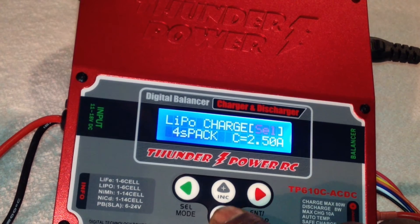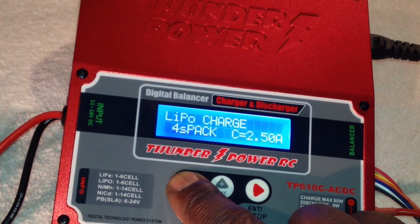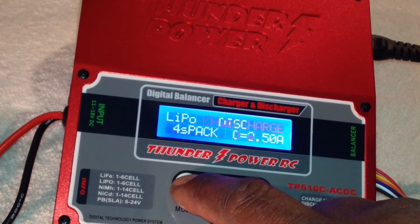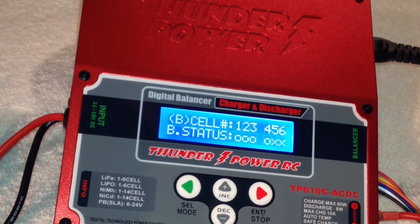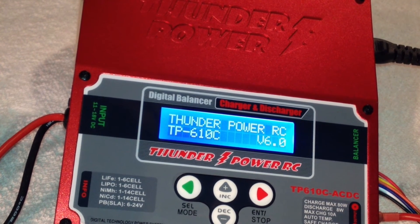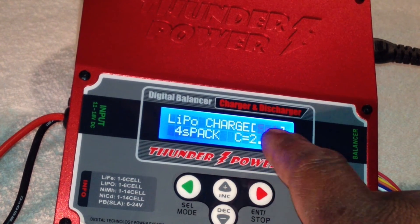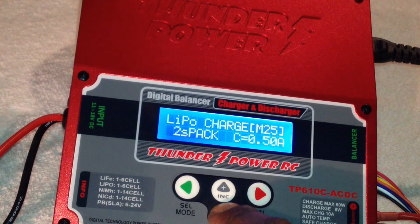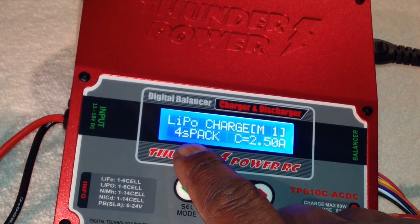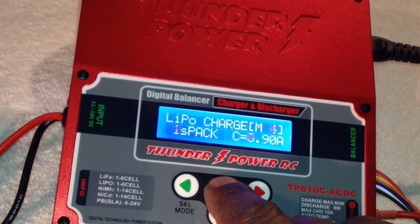Now if you go back — LiPo charge — pretend we're going to charge again. I'm going to turn it off and back on so you can see it. Let me unplug it and plug it back on — it's initializing. Now it's saying 'Select Memory Slot.' So C25 is a 2S pack. I'll go back to slot one, which we first set up — and see, there's the 4S pack at 2.5 amps, and my other ones are set up there too.